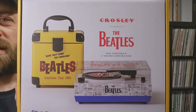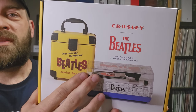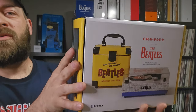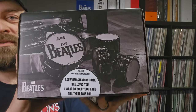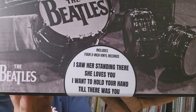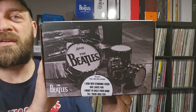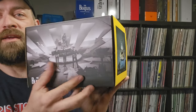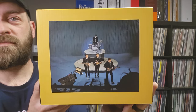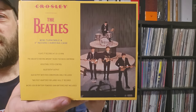First off, let's take a look at the box. It comes with the turntable itself with the dust cover, the Beatles record carrying case, along with four Beatles records. Those records are: I Saw Her Standing There, She Loves You, I Want to Hold Your Hand, and Till There Was You - the four songs they played on the Ed Sullivan show in 1964.